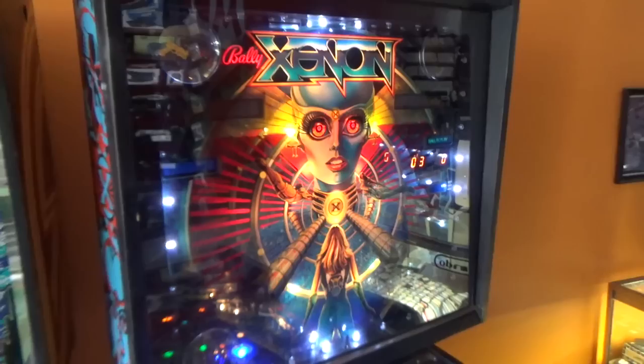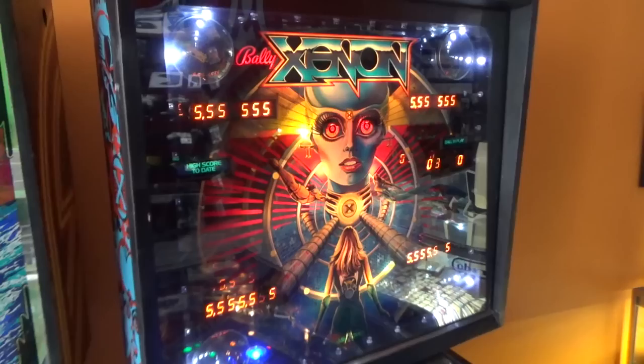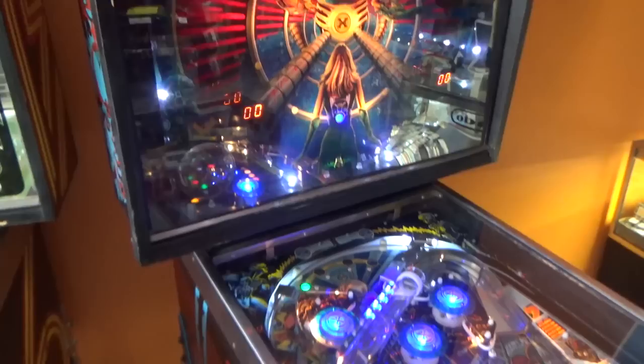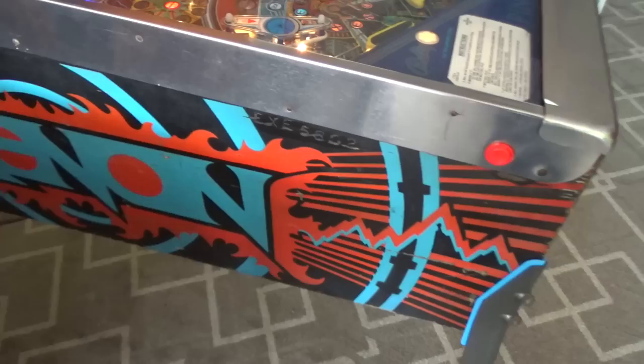Somebody asked me the other day why are those on there, and I told them, just because. That back glass is in pretty much perfect shape. How many light bulbs did they put in that thing? There's eight on each side, so that's 32 by my quick math, and then there's probably another 30 or so on the board behind that. So they just went all out with the light bulbs. The artwork is stenciled and just has a cool old vintage early 80s look to it.